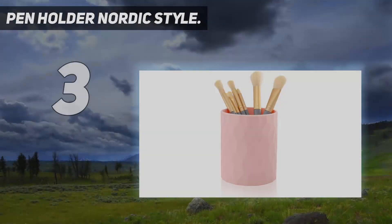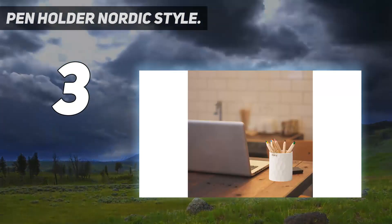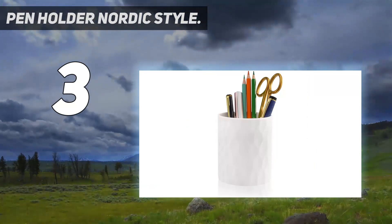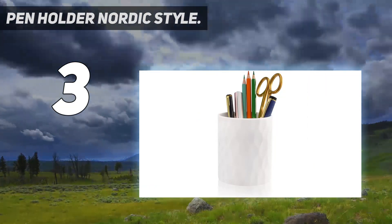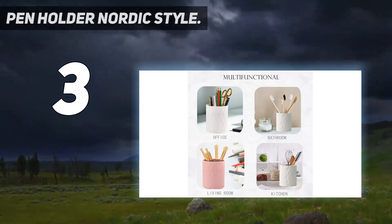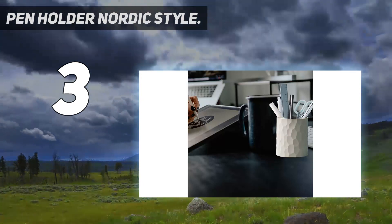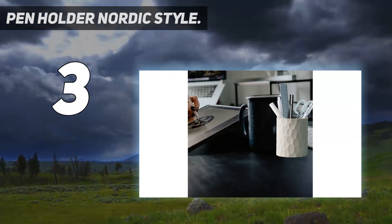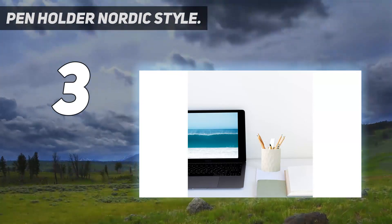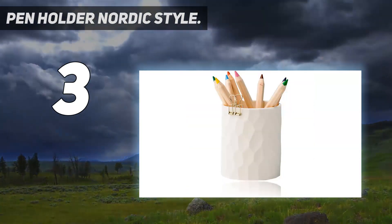At number three: the Nordic Style Pen Holder. Made of high-quality organic silicone, it is durable, non-toxic, tasteless, and BPA-free. The food-grade silicone is more break-resistant and softer than plastic or ceramic. With a fashionable and modern design, the gray desk organizer is compatible with any decor in your office, home, or school.